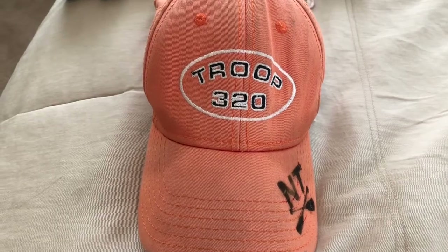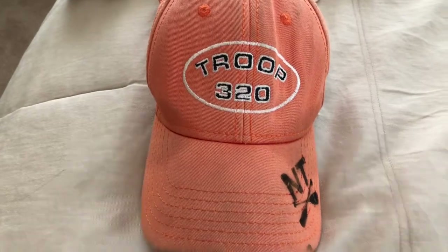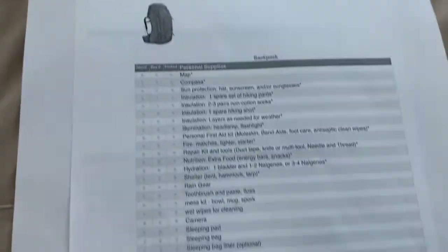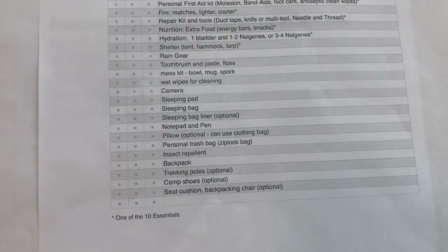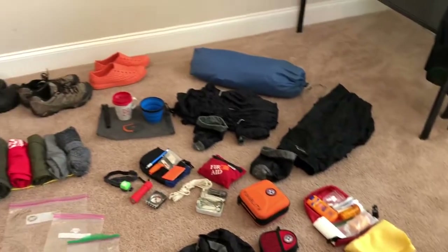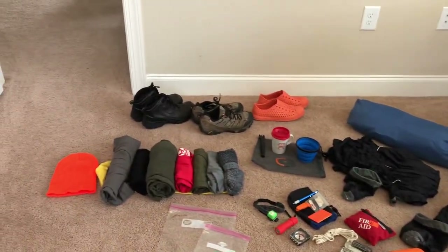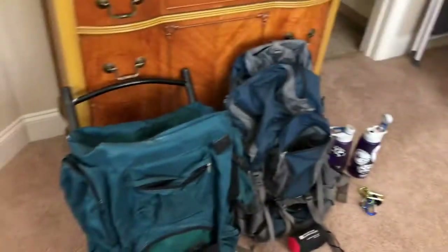This is a short video illustrating how to pack for a hiking camp out from Troop 320. You've been provided with a comprehensive pack list from the Troop — it's a two-page document. We're going to go over some of the items that you need to make sure you have in order to ensure they're packed properly and that you have the appropriate equipment for comfort and satisfaction for your trip.